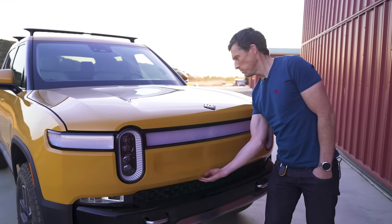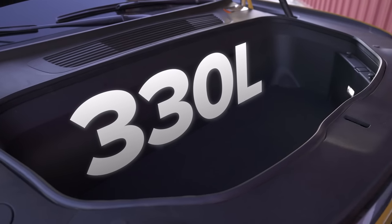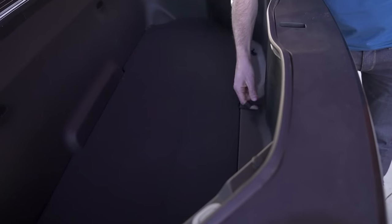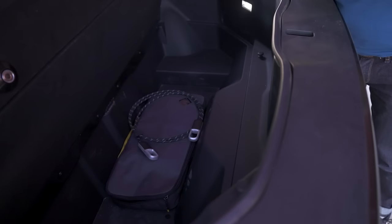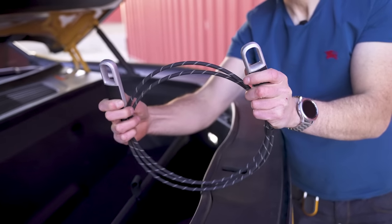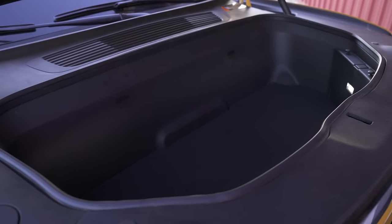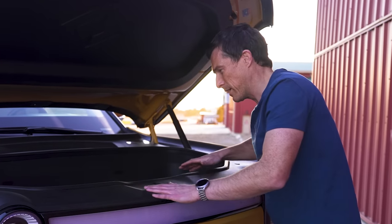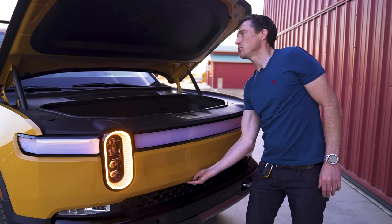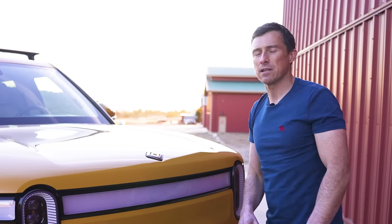Need more storage? Under the bonnet you have a front boot with 330 litres of space — great for keeping cables. The special gear guard cable is stored here too; you plug it in at the back to secure whatever vehicle or bike you're carrying. To shut the frunk you press a button as it's electrically operated. I do miss the enjoyment of slamming a bonnet though.